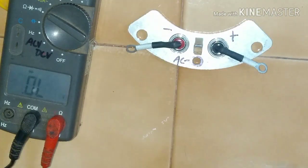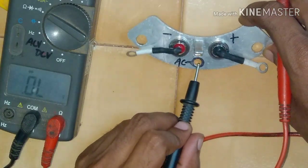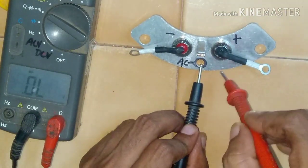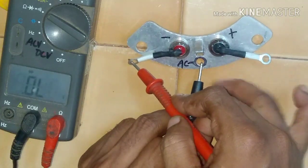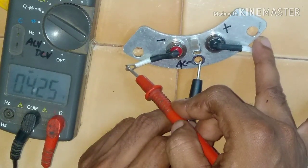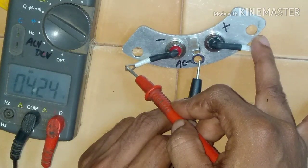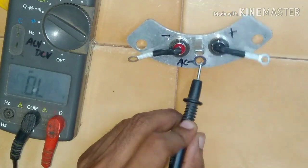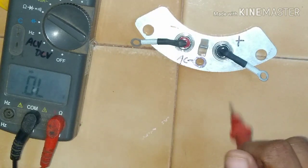Now let's check the second diode. We change the probes again, connecting the black probe — the negative probe — to the plate. Let's check the other diode: 0.425. These are two diodes of two different polarities.